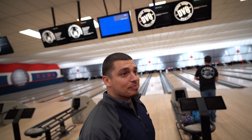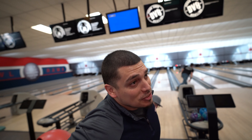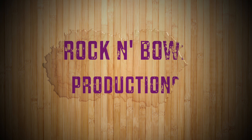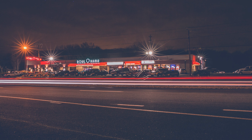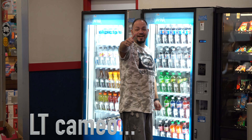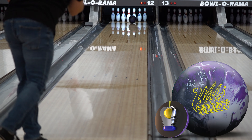Watching Keith throw some great shots here, and possibly maybe the intro? The intro's coming right up. All right, we're here with Keith and he is throwing the Wild Streak from Roto-Grip.